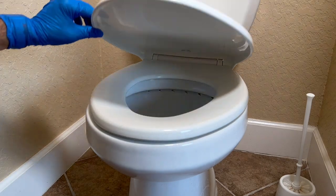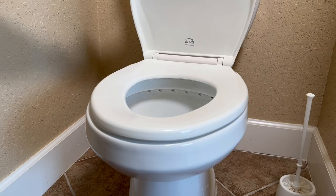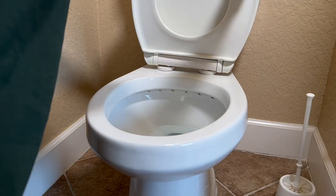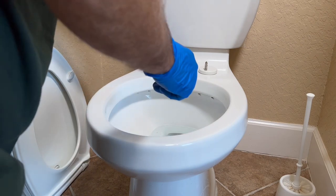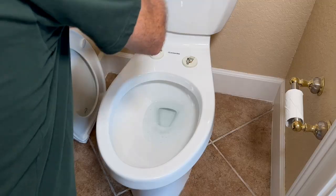Alright, so here's the problem with my toilet — the upper lid slams shut all the time. Now this seat lifts off for cleaning purposes. I just bought a regular one, and we're going to replace it with a regular toilet seat.